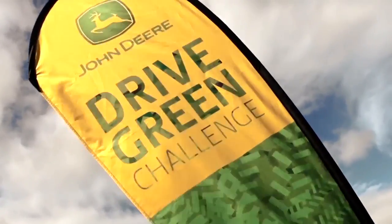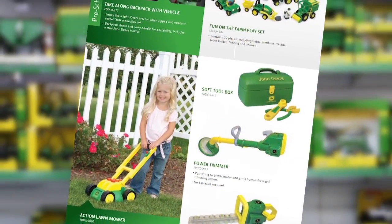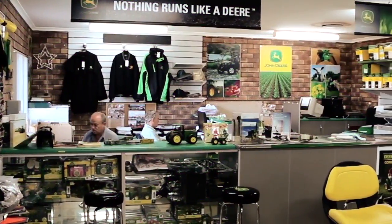Check out the huge range of John Deere toys and merchandise in our showroom. Better yet, ask to be sent the latest John Deere toy catalogue.